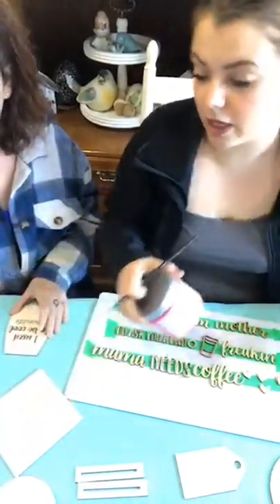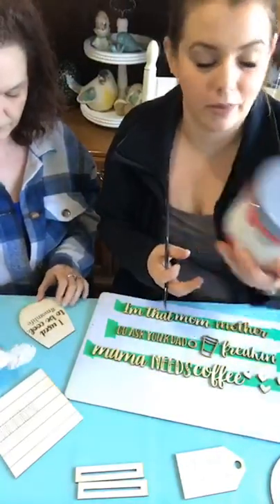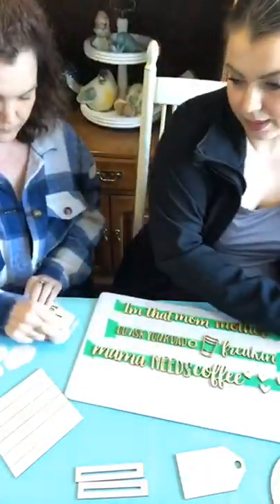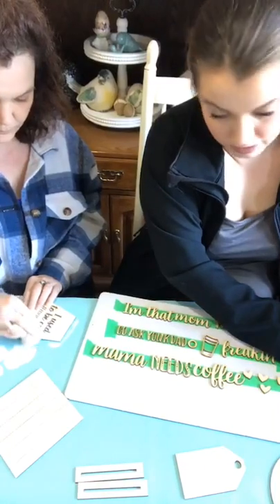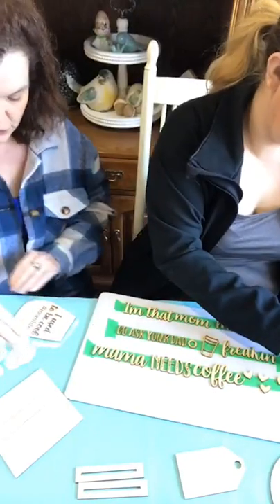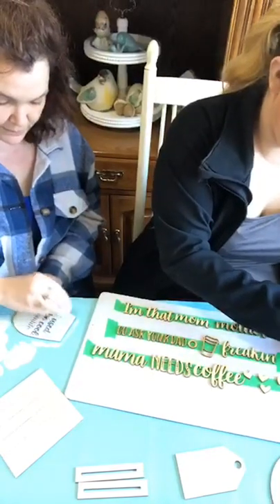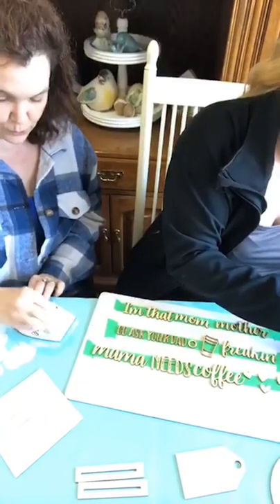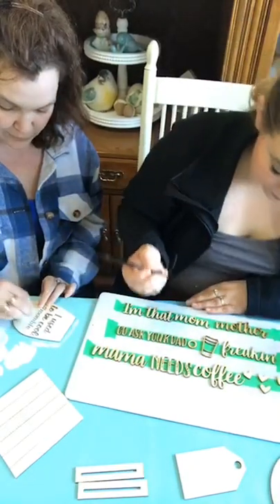We are using country chic paint today. We've got white for our simplicity, raspberry sherbet and whoop-dee-doo for our colors. And then we've also got our white and silver Posca. I thought the silver would bring in a little bit of flash. I'm using a sponge because I don't want to fill in my engraving. The important thing is to make sure you offload first so that you're not filling in your engraving.